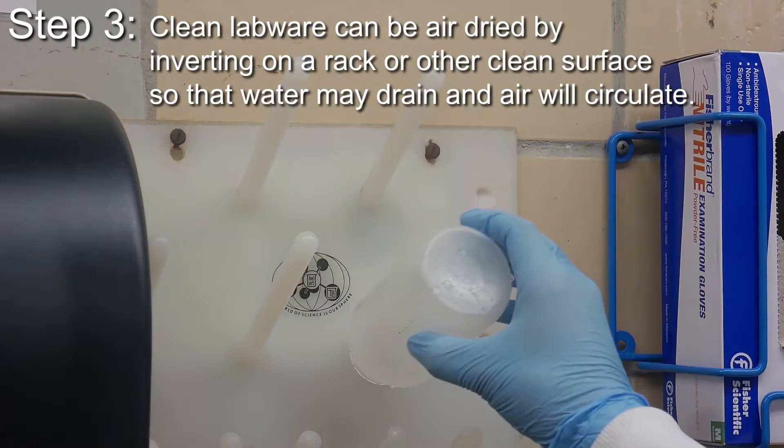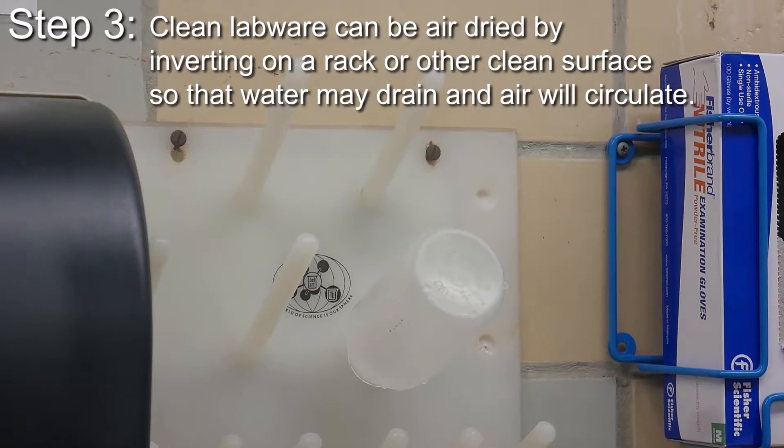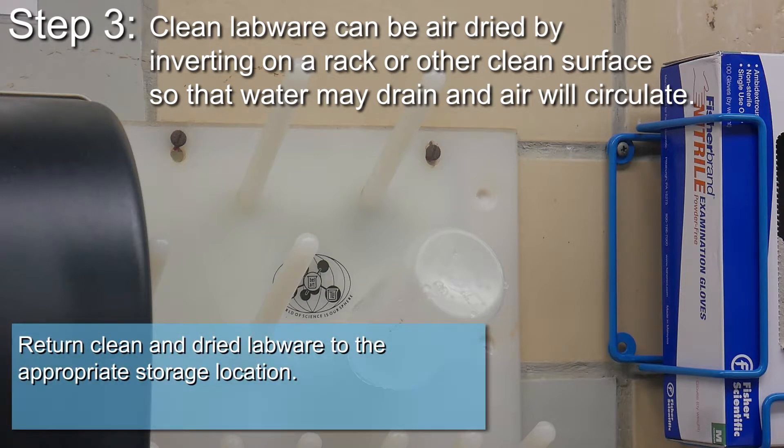Clean labware can be air dried by inverting on a rack or other clean surface so that water may drain and air will circulate. Return clean and dried labware to the appropriate storage location.